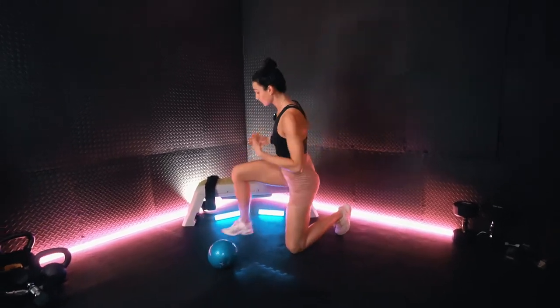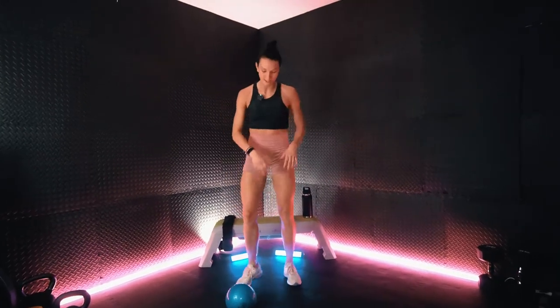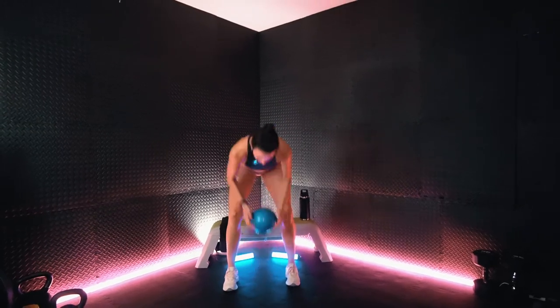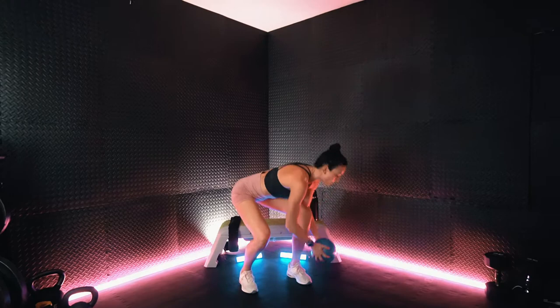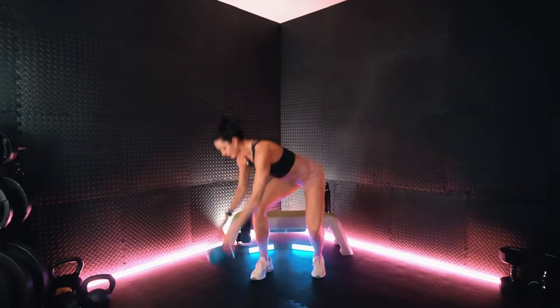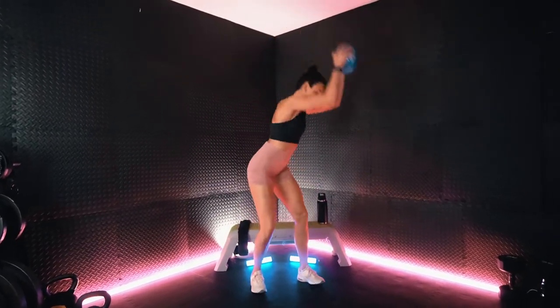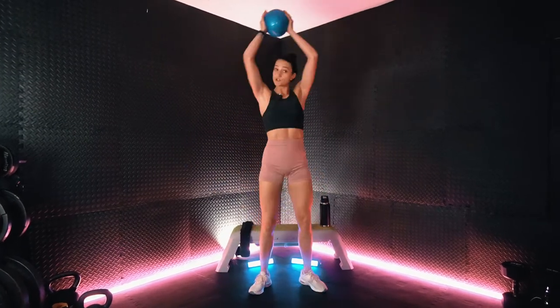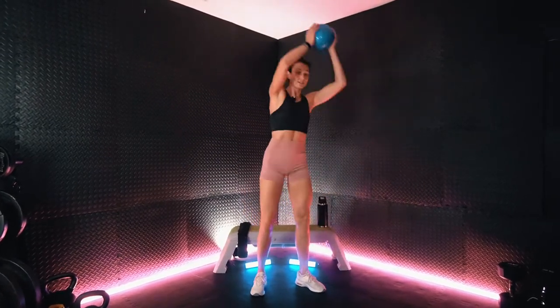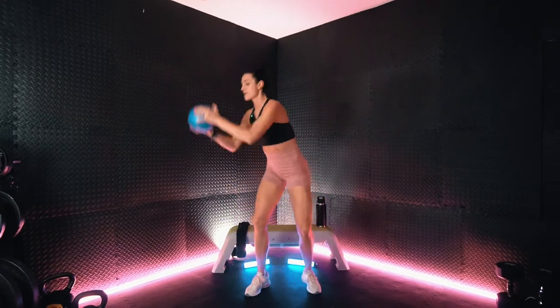Next we are standing up. We have that side-to-side slam ball slam. We'll take our ball and slam it down to the left and right side. Making sure we drop down nice and low with that medicine ball.